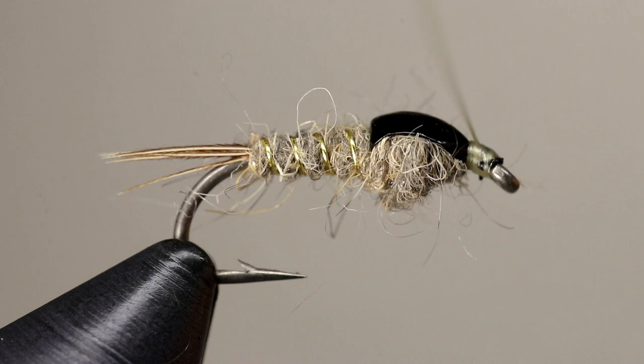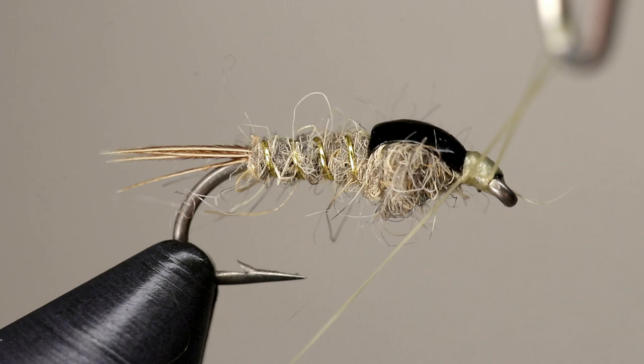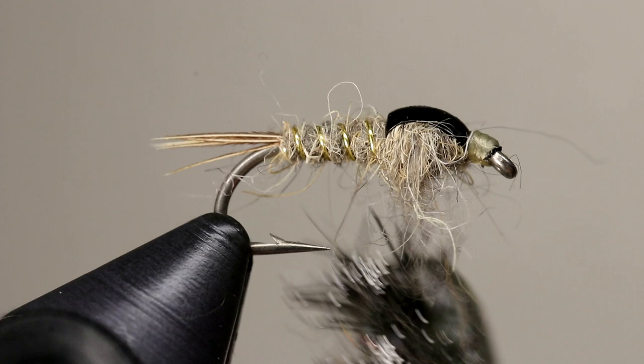Use the turns of your whip finish to cover any black remaining. The fly can certainly be fished as is, but for added realism you can use a brush or a piece of velcro to pull out some fibers in the thorax.